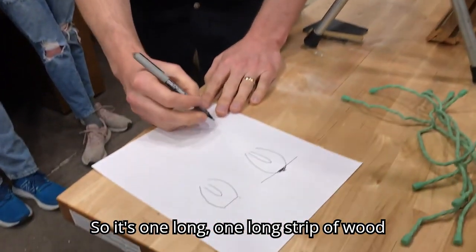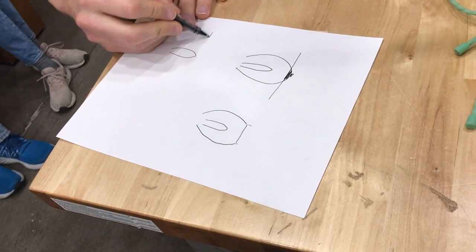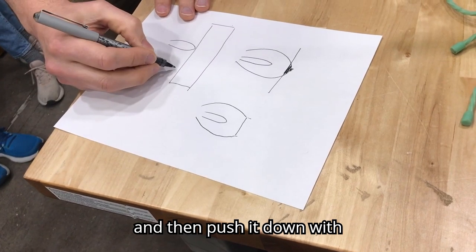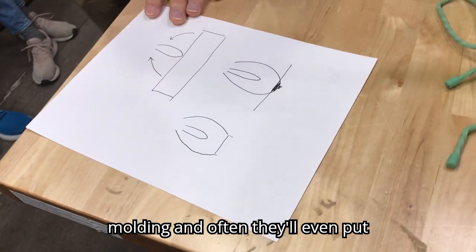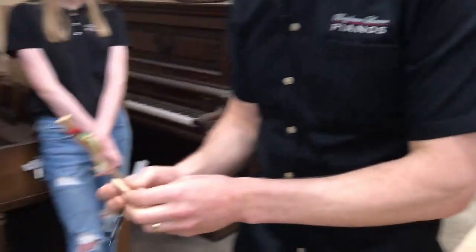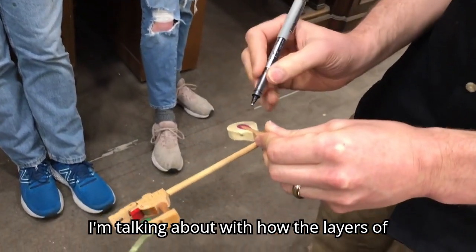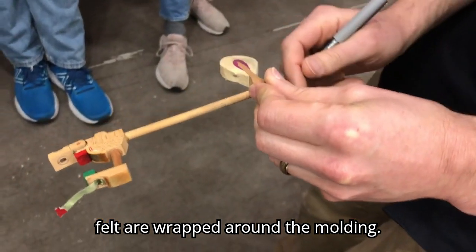So this is one long strip of wood with the molding. They take a big square piece of felt and push it down with big clamps and glue it onto the molding, and often they'll even put staples on it — there's a staple that goes all the way through to hold it in place. If you look closely, you can see how the layers of felt are wrapped around the molding.